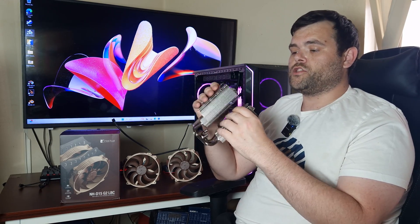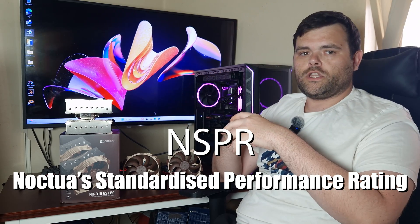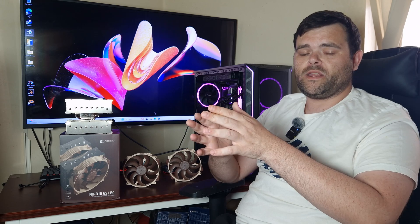Noctua doesn't use the TDP rating — they have their own in-house rating system. I'll leave a link down below because they don't use the TDP that CPU makers publish, such as the Ryzen 9 7900 being rated at 65W out of the box. Noctua goes by their own in-house testing. As for Intel — I haven't got an Intel system here, so I didn't get a chance to test that, but I'll leave links down below to this specific cooler and the other variants, as there are two different ones.